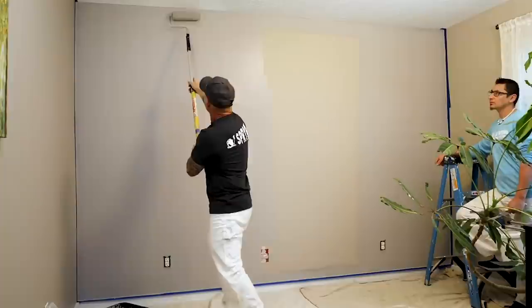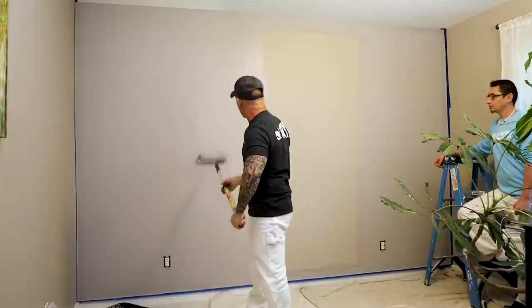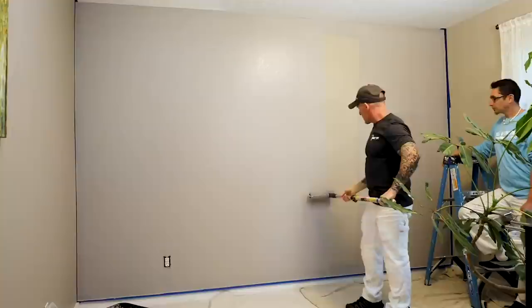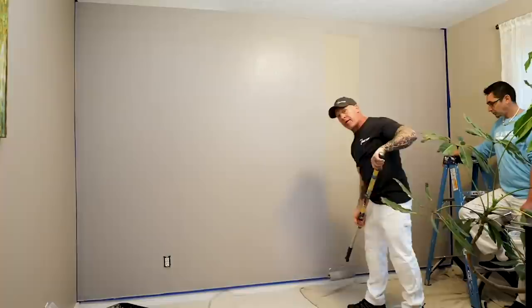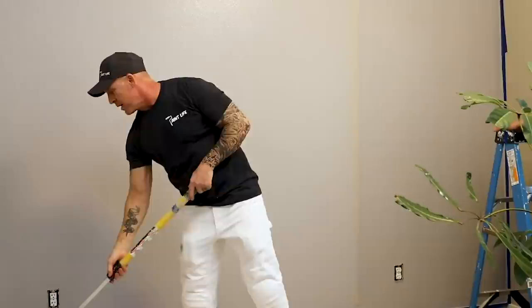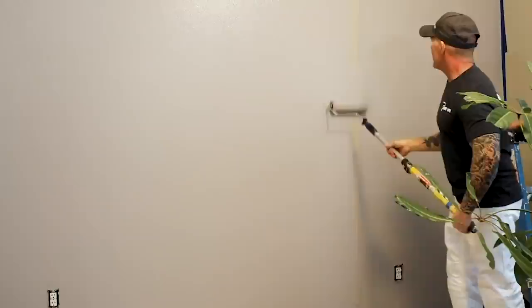Continuing to lay out and work along — not too much pressure. If you put a lot of pressure at the top and come down, it leaves a heavy spot that can run. As you get to your ends, use less pressure. One of the things most do-it-yourselfers do is not load the roller enough. Notice that every nine-inch pass I'm basically loading up my roller, keeping it absolutely sopping wet.